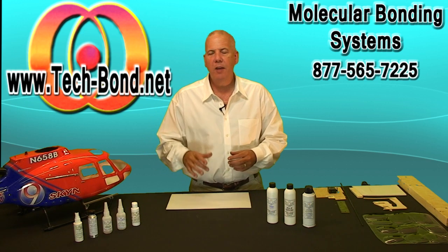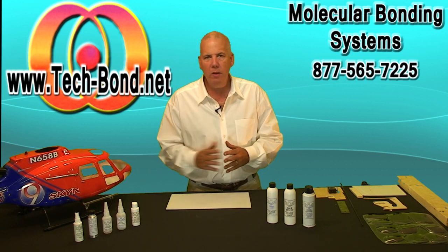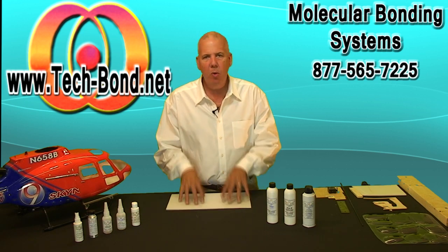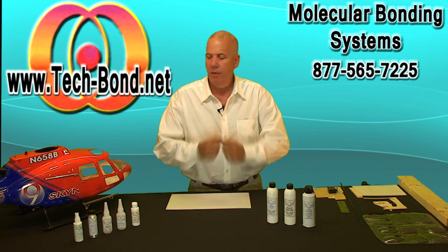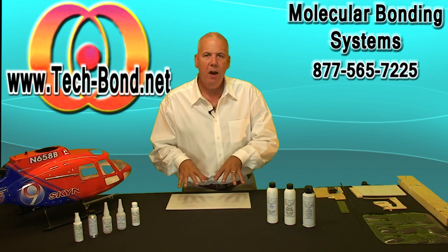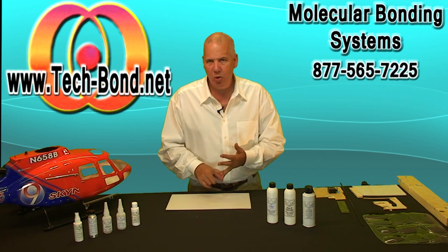Now that we have a basic understanding of how epoxy and CA work, let's get on to TechBond. TechBond takes the best attributes from both glues and gives it to you in one source. This gluing technology is not a glue joint like epoxy — when epoxy sets up into the pores of two surfaces, it creates a glue joint between them, basically like putting your fists together. This is a molecular bonding technology that works differently. With this covalent bonding process, it actually takes on the attributes of the surface it's bonding to — be it wood to foam, steel to plastic, whatever it may be. It works on porous and non-porous materials.